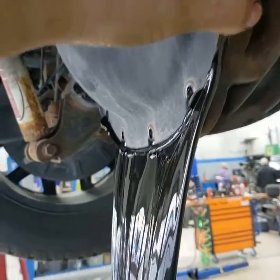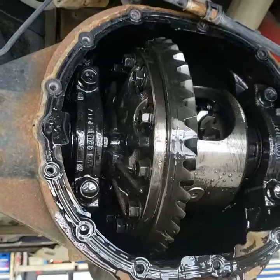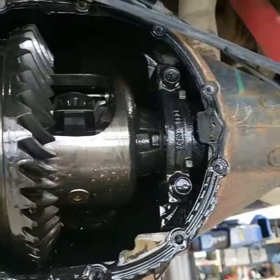When there is no plug we actually wind up pulling the whole cover. As you can see this fluid is actually very dirty. Now that we have the cover off, we're going to get this all cleaned up and put back together. We're going to top off all the differentials and get this fixed up and on the road. Thank you for watching the video today.